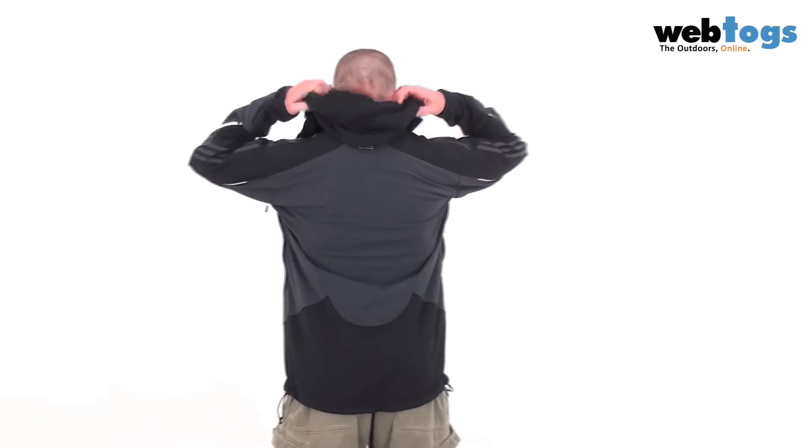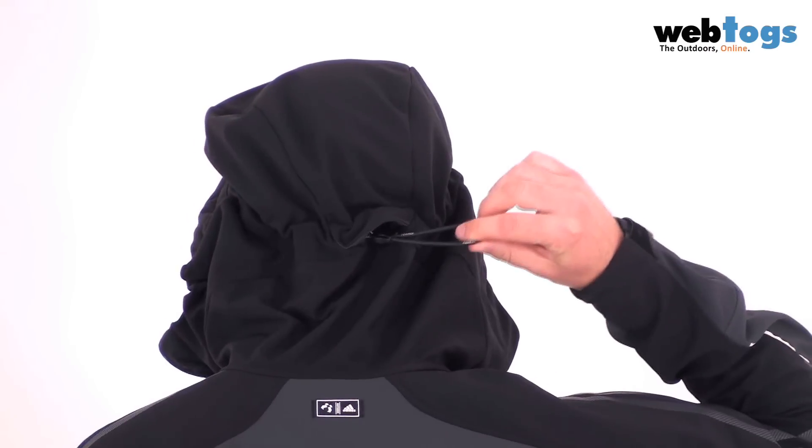Now feature-wise, you've got a lot. First up, the hood. If we start at the back, you see you've got a large elastic volume adjuster here. Round to the front, and we've got a stiffened wire peak here. We've also got draw cords on either side to pull it in snug to your face.